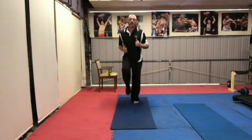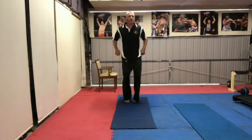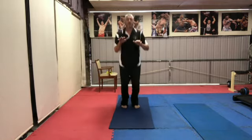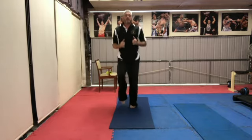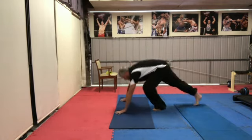I'm breathing heavy already. Tuck jumps are good — a tuck jump gives us a little bit of spring off the ground, so we're getting those feet up as high as we can. Then we're back to running.